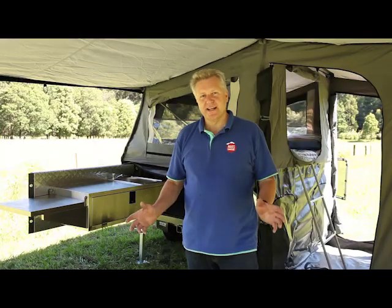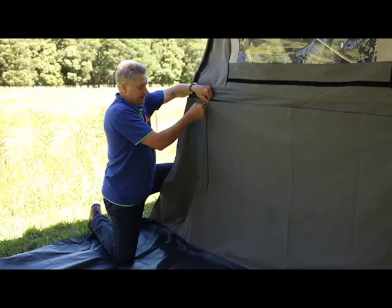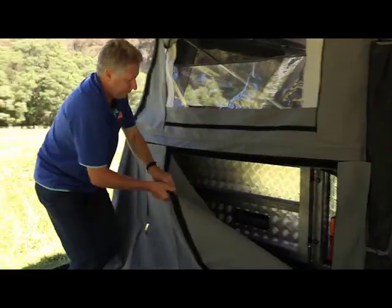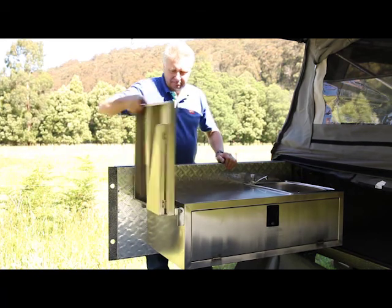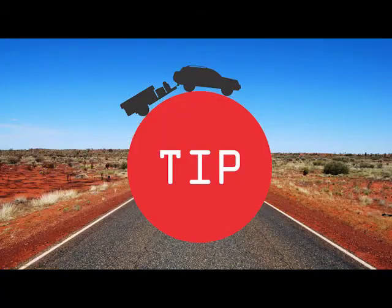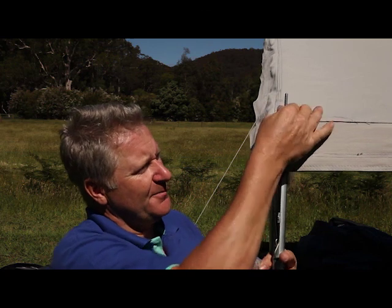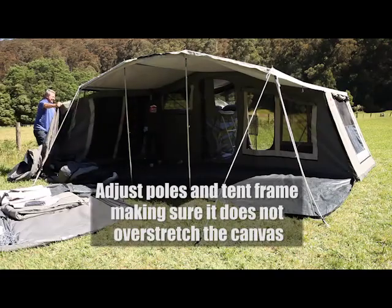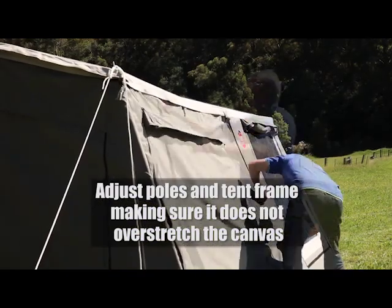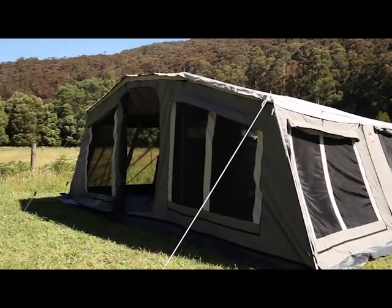Now we're going to put the floor down and the three walls. There are some little plastic caps that come in a bag — these are fantastic to put over the tops of the spikes, which is an added waterproof feature. As you can see, we've now got our walls constructed and our floor down.